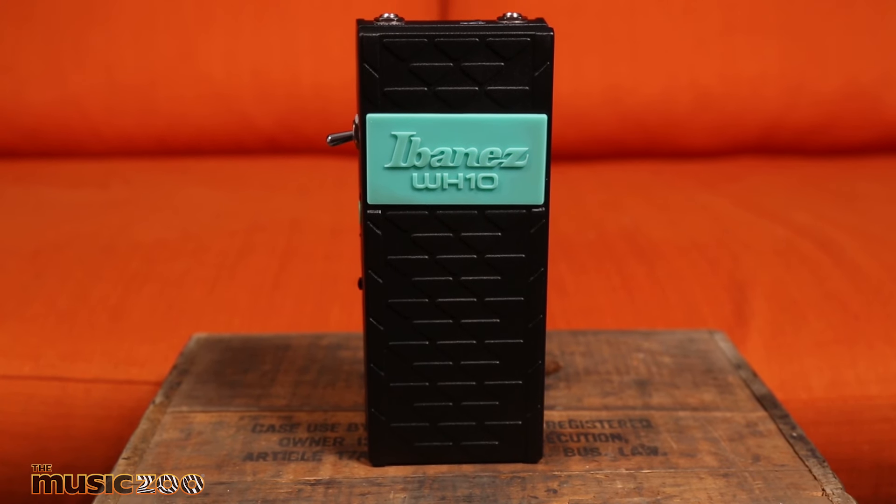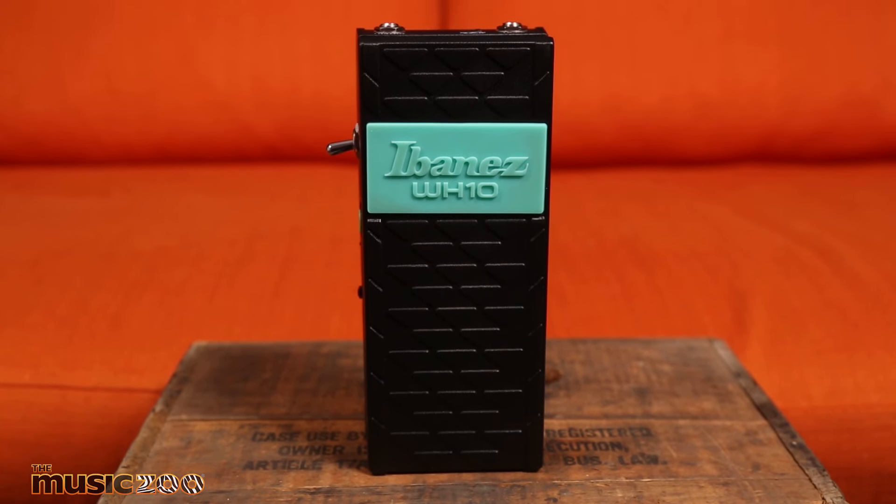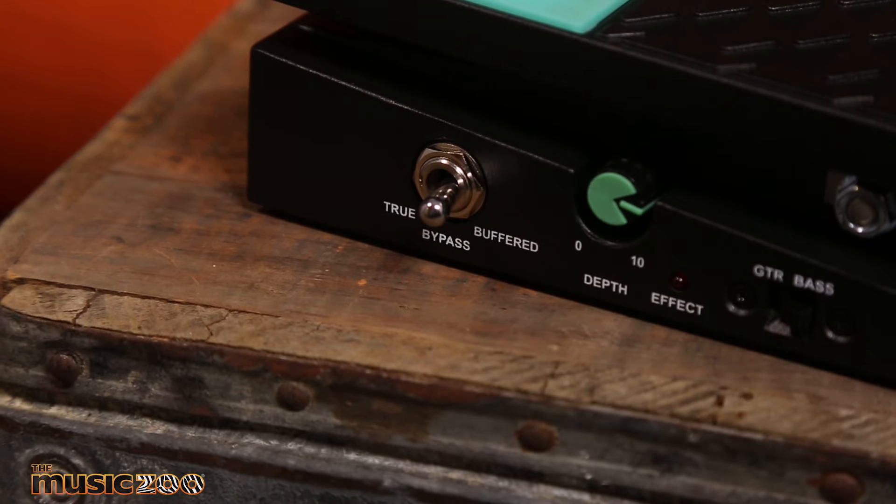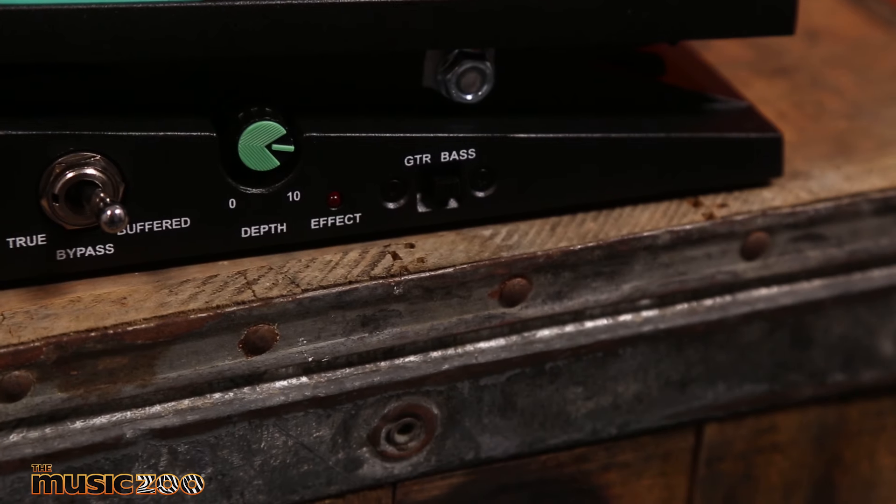This one is the black and green version. You might notice this true bypass and buffered bypass toggle switch, which is pretty cool. If you're doing long cable runs and you want a buffer in there, click that on. It still has the depth switch, so if you want to adjust your frequency range, you've got that. And of course, your guitar and bass switch.